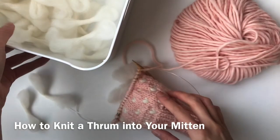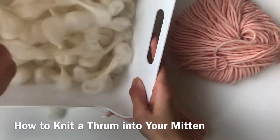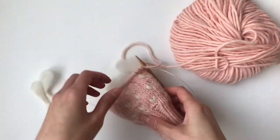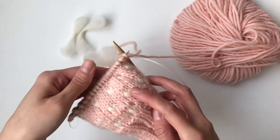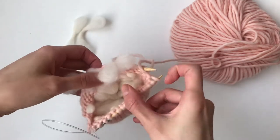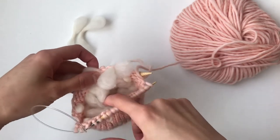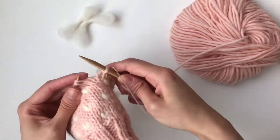I'm going to show you how I knit my thrums into my mitten. As you can see, I've made all of these thrums — this is unspun wool roving — and these are my thrummed mittens. All these little white puffy hearts are the thrums, and as you can see inside they form all these beautiful loops. So warm and cozy in there. I'm going to show you how I knit the thrum into my mitten.